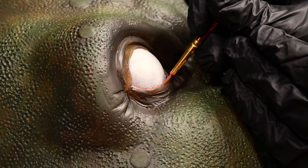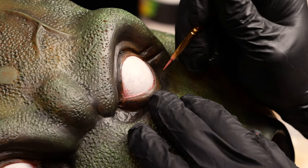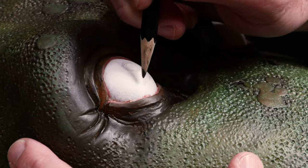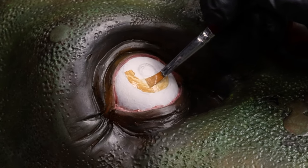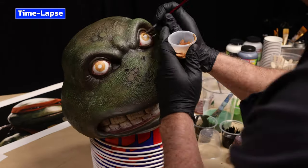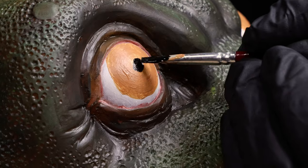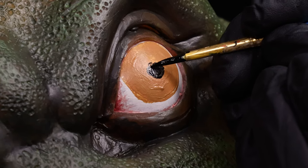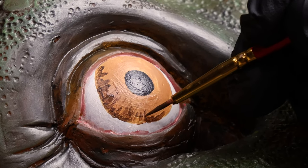Reddish pink accents are mixed and added on the edges of the eye. The pupil and iris are drawn lightly with a pencil to ensure correct placement. The colors for the iris are mixed and brushed where drawn with the pencil. The pupil is painted with carbon black on both eyes. Darker and lighter values are added to the iris.